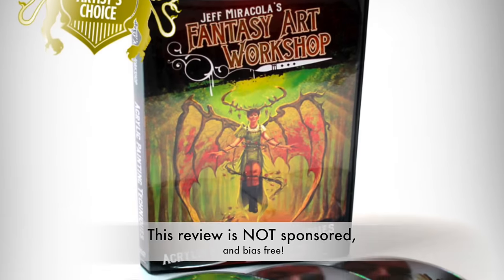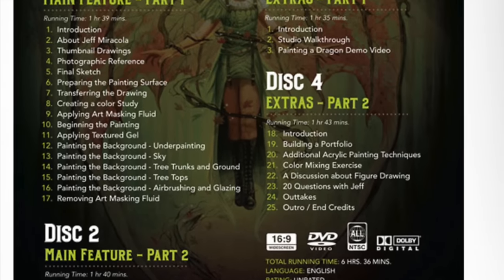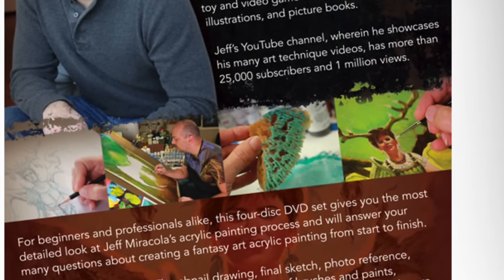The workshop comes as four DVDs or two digital download files. It's professionally filmed and edited, from titles to transitions, inspirational art quotes, well-divided chapters, and crisp well-lit HD filming.